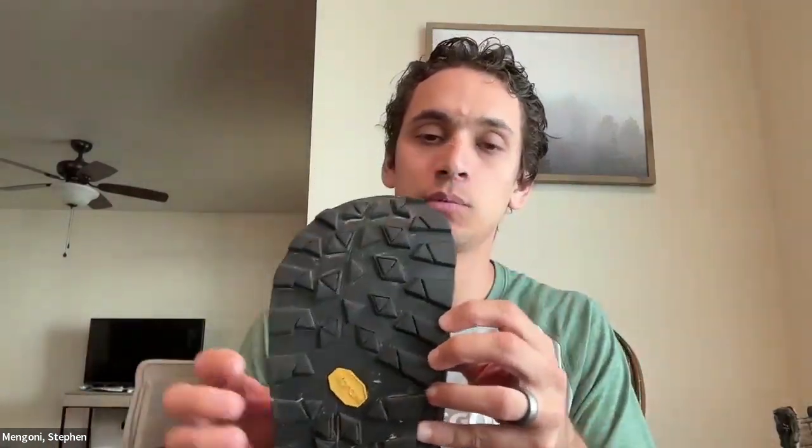This is the Softstar Switchback, and I got the Primal version, which is their wide fit. I went in and they sized me at a size 10 and a half. I had been buying size 10 shoes for a long time and having issues with wear at the wide part of the foot — where people get bunions. I'm now wearing 10 and a half thanks to being fitted at Softstar, and hopefully that helps.